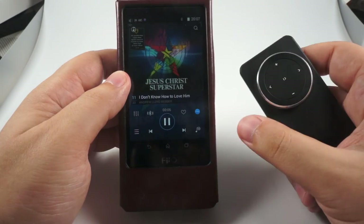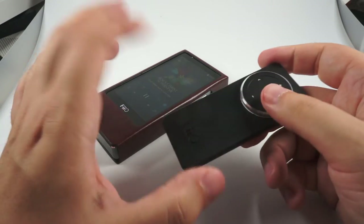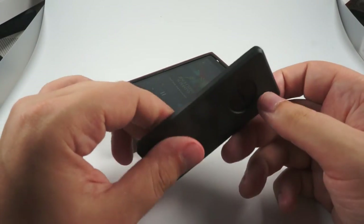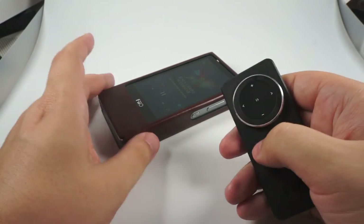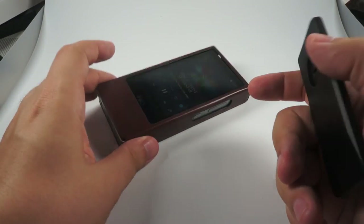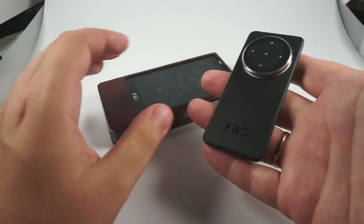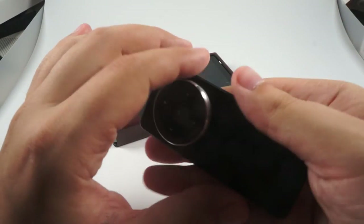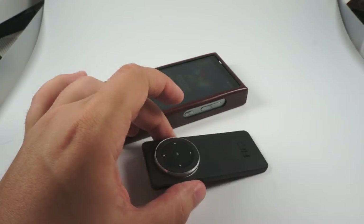Hope they will do it. It's a nice addition to the player if you need a remote controller. A nice option if you use it with the K5 or with the upcoming dock DK1. Nice, small, sleek, and very comfortable to use. Good accessory at a nice price. Thank you for your attention.